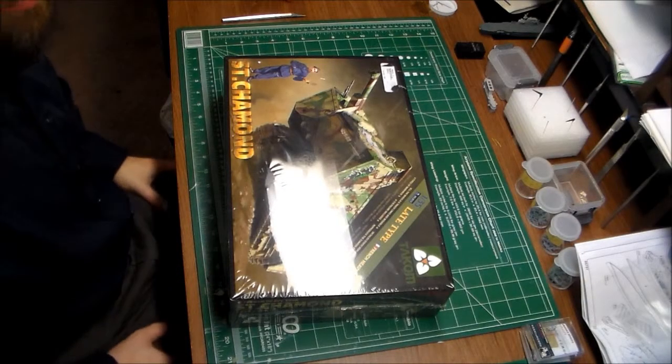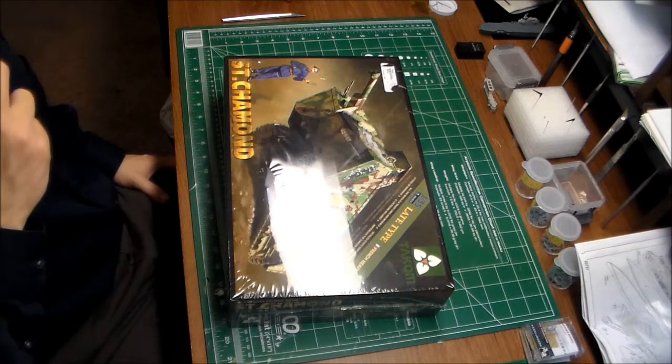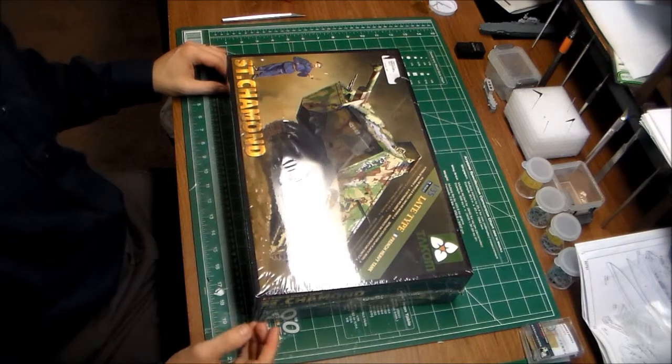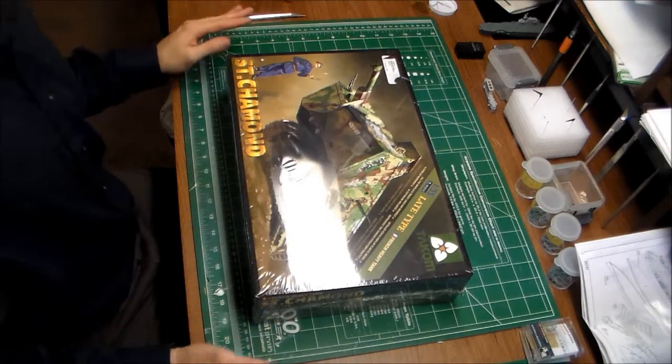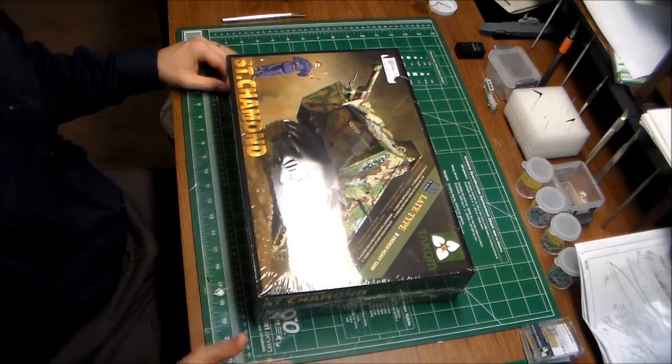Hey, good evening. Thank you for checking out this new video here at the Museum Modeler channel. This is going to be a quick unboxing of the new Takom - I have no idea how to pronounce it - but it's the 1/35th scale Saint-Chamond late model.